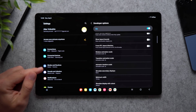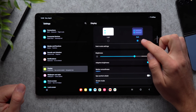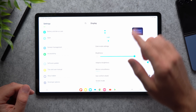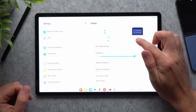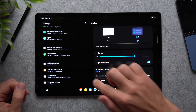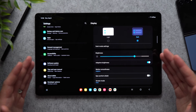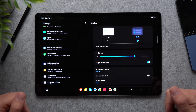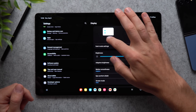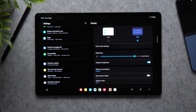Next, go to your display settings and make sure you're setting your tablet to dark mode. In light mode the whole tablet gets lit up, but in dark mode any pixels that are completely black are actually off, so it's using less battery to power your display. Because these are much larger displays than a phone, it's going to take a lot more battery to power them, so definitely set it to dark mode to preserve some battery life.